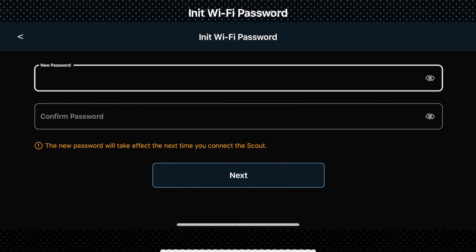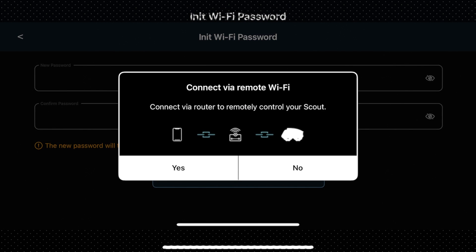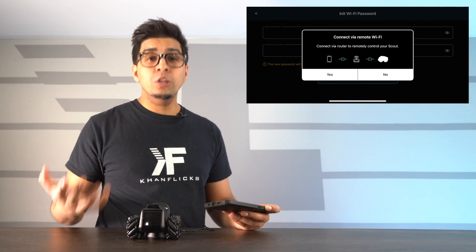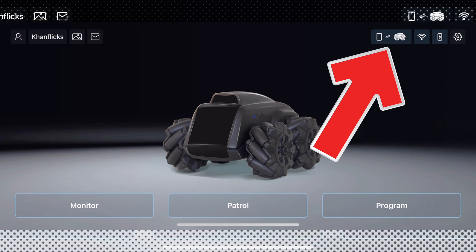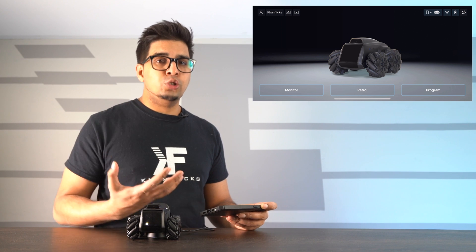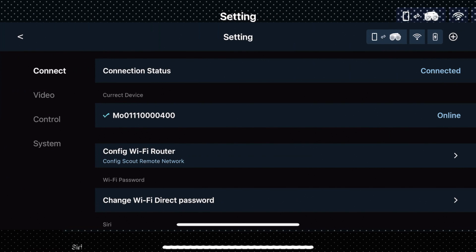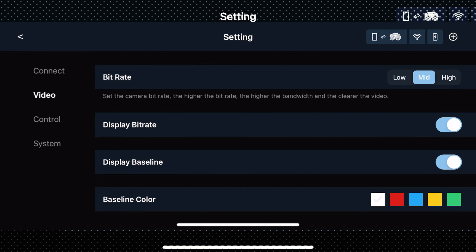From there, assign your own custom password to override the original. It will then ask if you want to connect via remote Wi-Fi, which allows you to connect directly to your home's Wi-Fi so you can control it remotely when you're out. We'll click No for now. The top right icon now shows a phone connected to Scout, meaning it's in Wi-Fi direct mode, which gives better latency and easier control. You also have Wi-Fi status, battery life, and settings — where you can change the password, video resolution, anti-flickering, night vision, bit rate, and display rate.